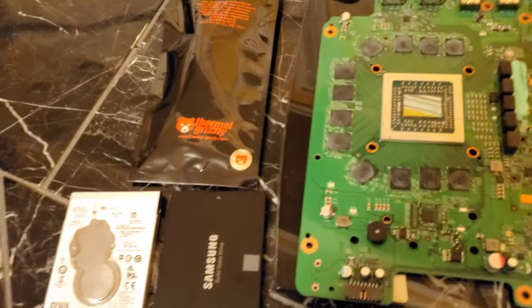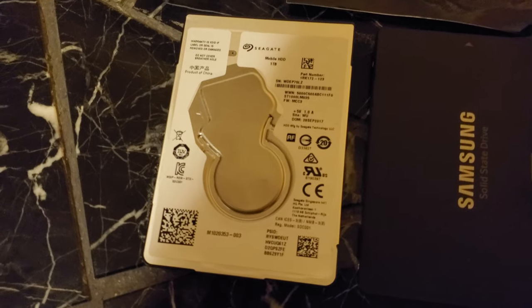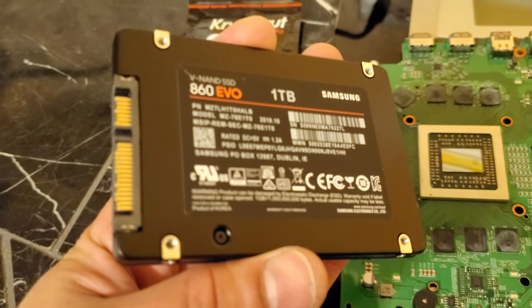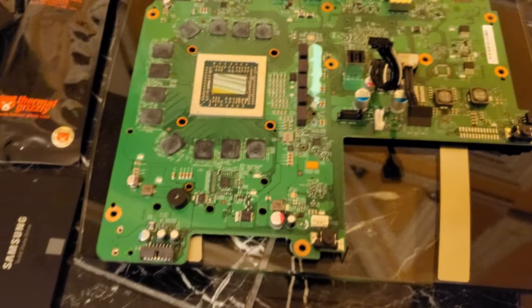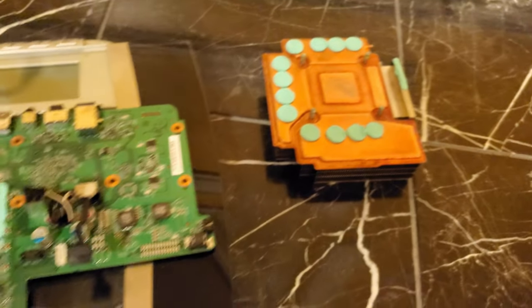So I basically took this all apart and I'm going to replace the thermal paste. I also made a copy of the original Xbox One X hard drive — I won't show the full process, but I'll show you the link to the video that shows how to clone the drive. I'm going to replace my drive with a Samsung 860 EVO 1TB SSD, which is one of the best ones to use for the console at this moment. I'm going to add the thermal paste, put the heat sink back on, put everything back together, and then I'll show you how fast the boot-up process is and loading games.